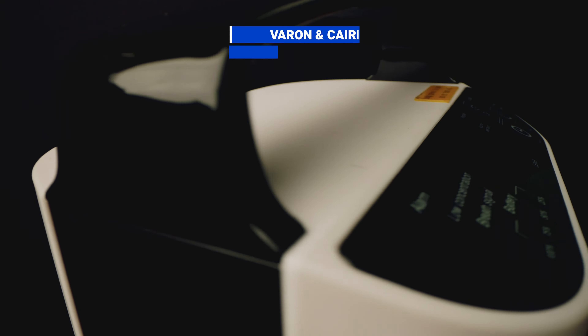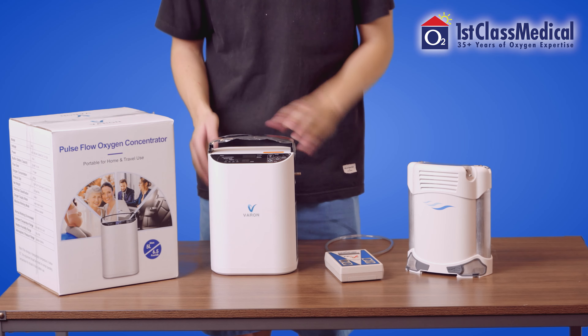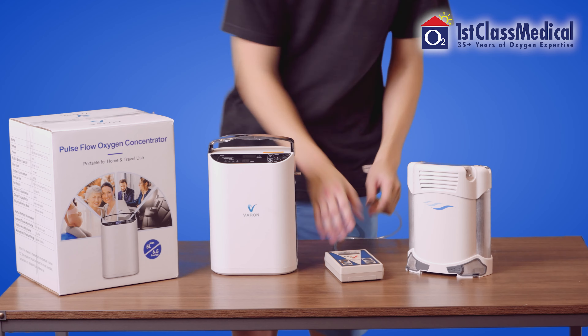The cost gap between both units is substantial, as the Varin sells for less than half the price of the Caire Freestyle Comfort. On paper, the Varin unit seems like a great deal, and we can understand why oxygen patients might be tempted to purchase one of these cheaper concentrators.